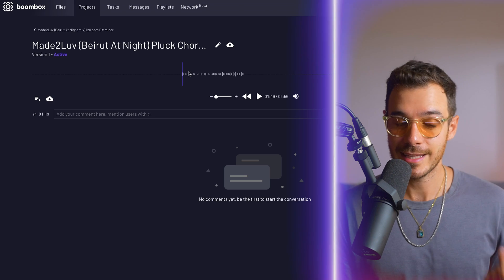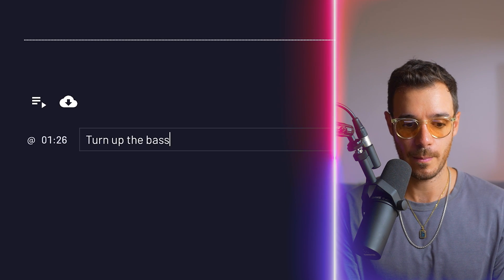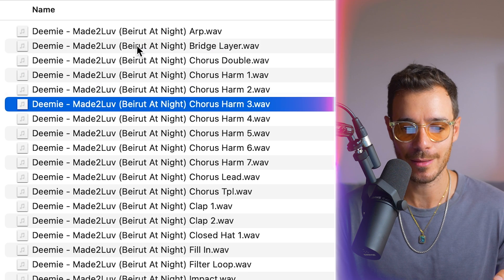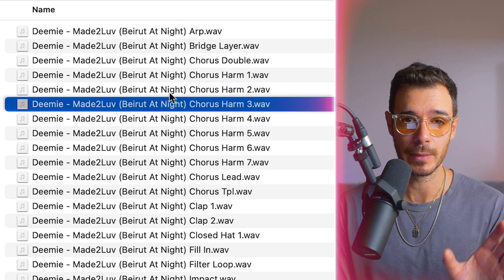The entire collaboration process is contained within one platform, which immediately makes things a lot more efficient. This includes mix notes because I can leave a timestamped comment like 'turn up the bass,' and Dimi can do the same on any mixes or masters I submit to him for feedback or revision. So I just download the stems by selecting them all and hitting this button. The only annoying thing is that the stems have 'Dimi made to love Beirut at Night' at the front of the file name, which is going to show up when I load them into Logic — I actually want just the name of what that stem is or does.